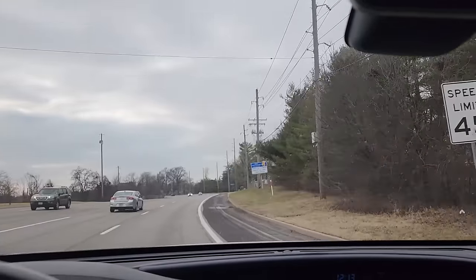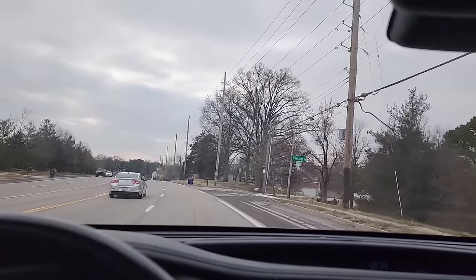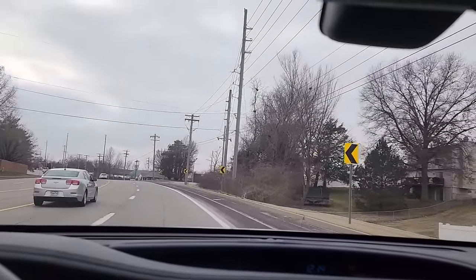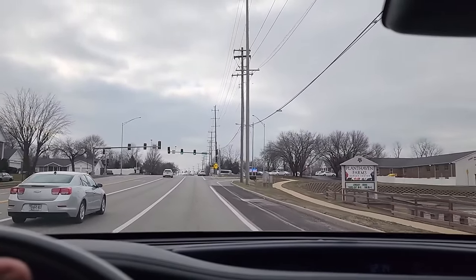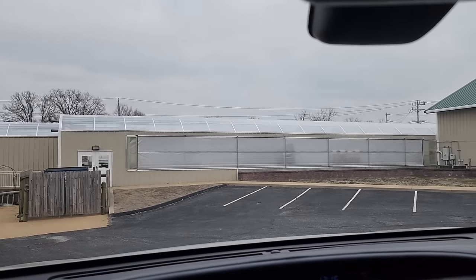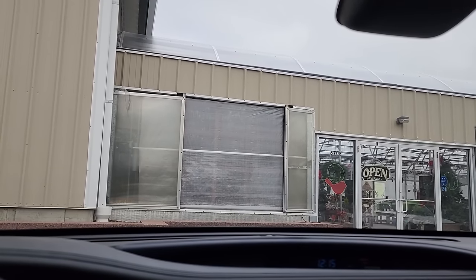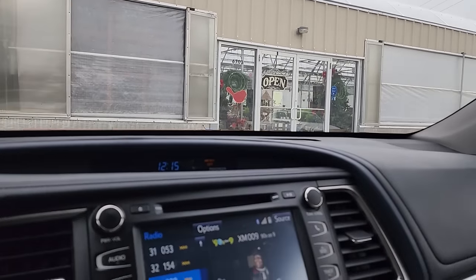It was tempting at the grocery store but it wouldn't have made sense to buy plants there and then come here where there'll be more. There it is — Plant Haven! It's going to be so nice to hang out with some plants for a while. It is January 4th though, so I don't know what they'll even have — they probably haven't gotten anything in since the holidays, so it could be fairly low-stocked.